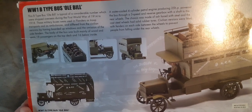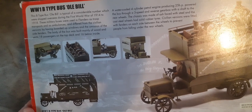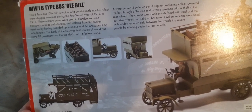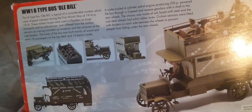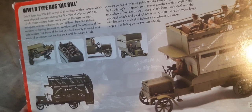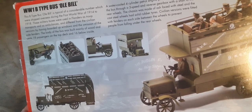The box text reads: This B-type Old Bill bus is typical of a considerable number which were shipped overseas during the First World War of 1914 to 1918. These military buses were used in Flanders as troop transports and ambulances, and differed from the civilian versions by having boarded-up windows and the omission of the side fenders. The body was built mainly of wood and seats 18 passengers on the top deck and 16 below inside. A water-cooled four-cylinder petrol engine producing 25 horsepower powered the bus through a three-speed and reverse gearbox, with drive to the rear wheels. The chassis was made of ash faced with steel, and the cast steel wheels had solid rubber tires. Civilian versions were fitted with fenders between the wheels to prevent people from falling under the rear wheels.